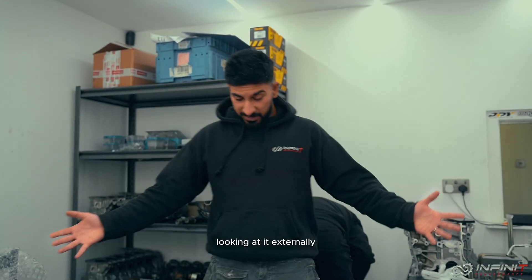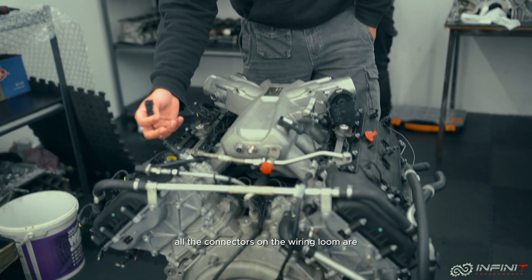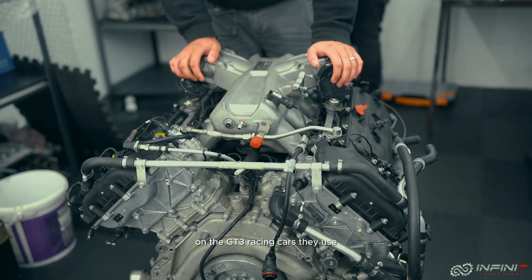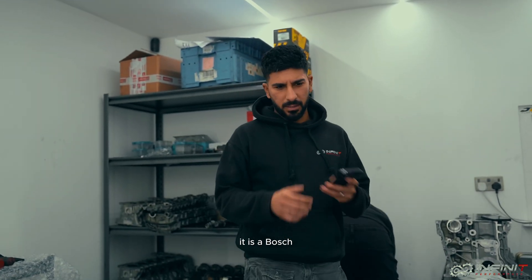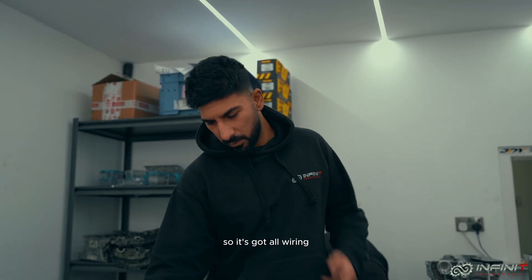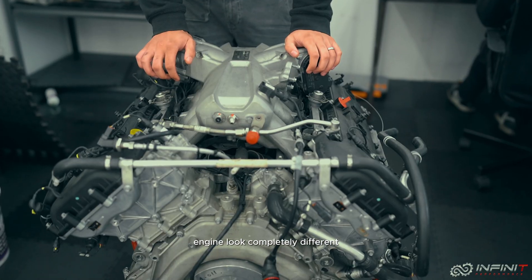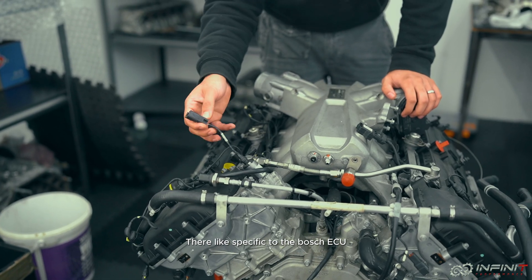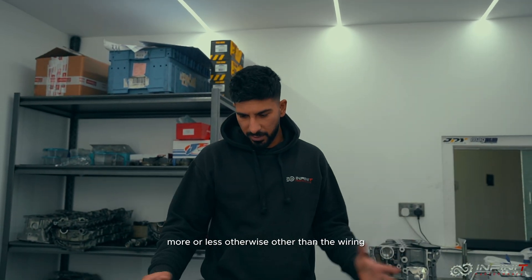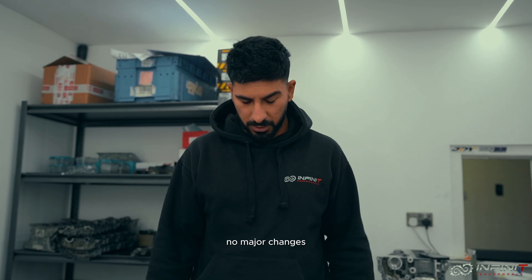Starting from the top, looking at it externally it looks more or less the same. The wiring loom is completely different though — all the connectors on the wiring loom are motorsport connectors. On the GT3 racing cars they use a Bosch motorsport ECU, it is a Bosch MS6. All the sensors on the engine look completely different, specific to the Bosch motorsport ECU. Other than the wiring and the sensors, it looks more or less the same from the outside — not major changes.